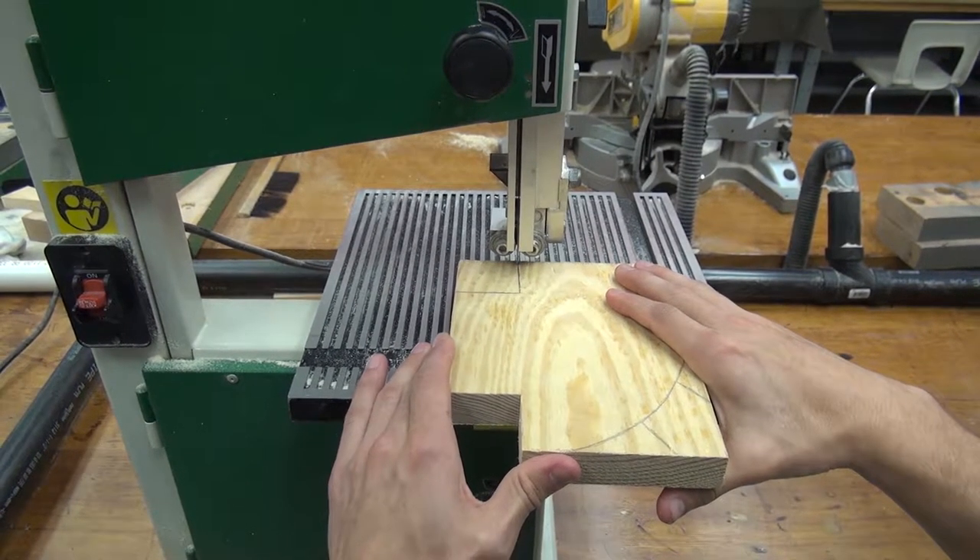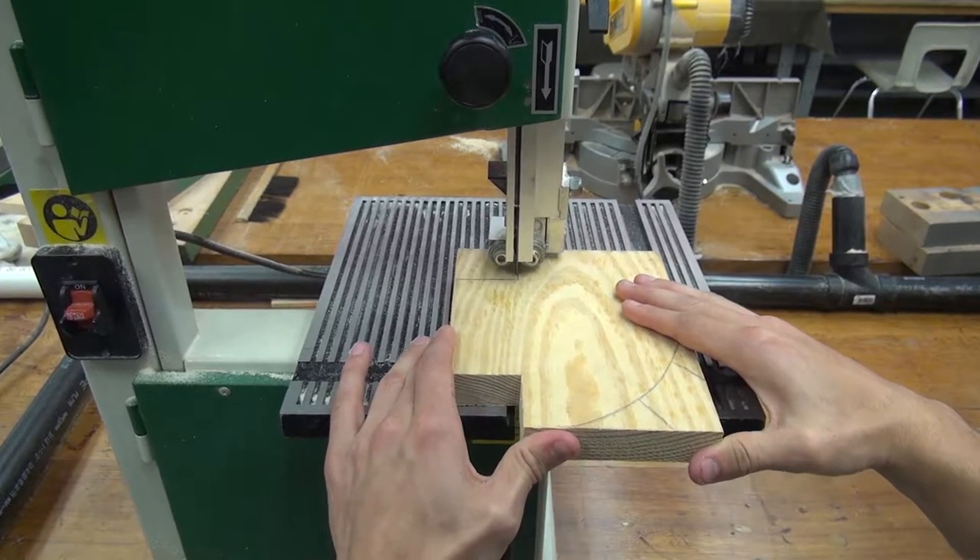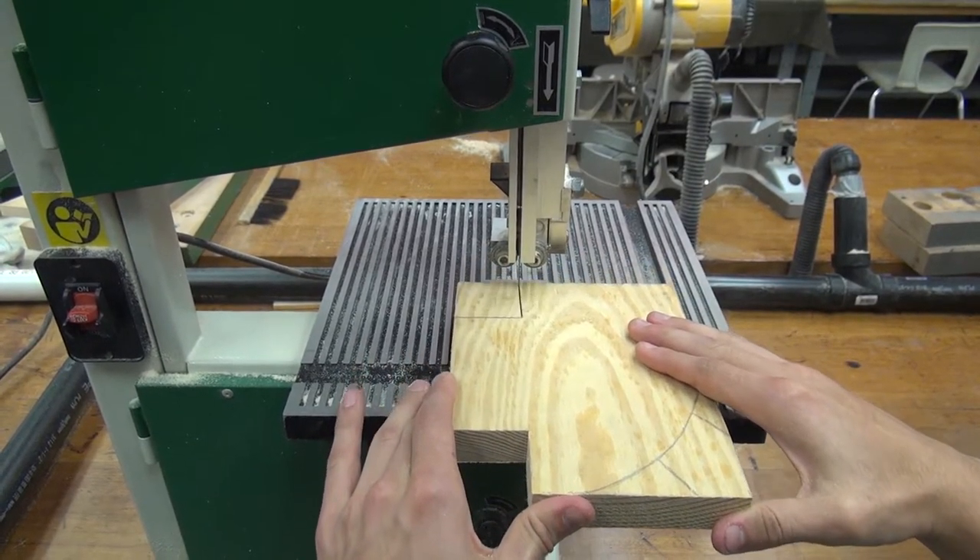As you begin to cut, make sure to hold the material firmly on the table and that you always keep your hands 3 inches away from the blade.